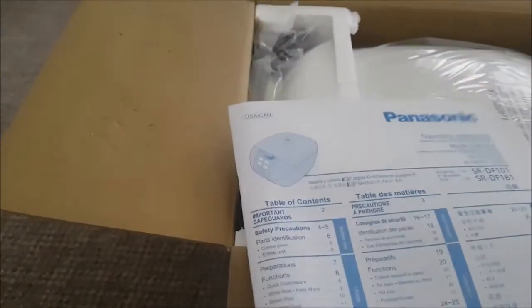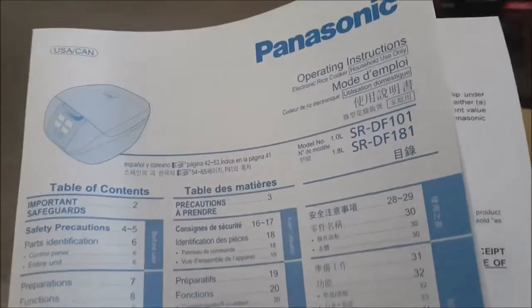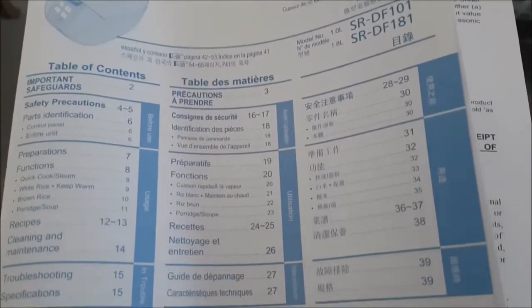You got your user's manual — it's written in English, French, and I don't know why, but Japanese as well. I don't understand that. And you get your warranty card and exchange program thing.